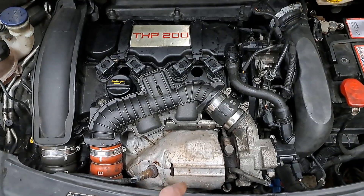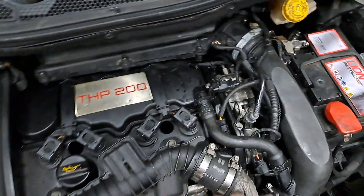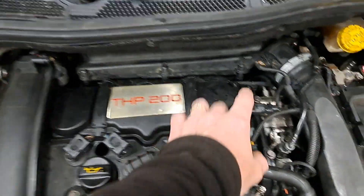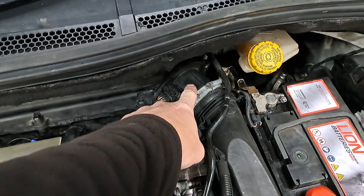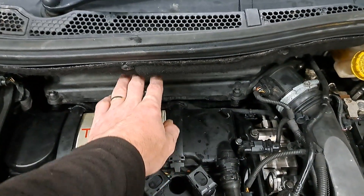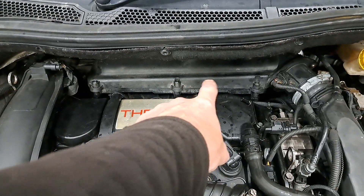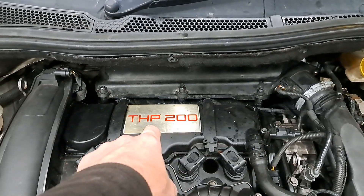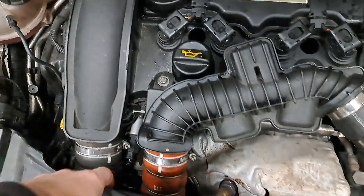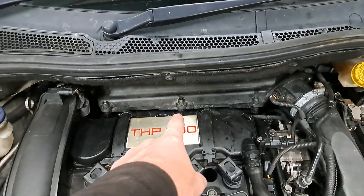Pressure variation too high. There are a few things this could be. The code means there is a difference between what the air mass meter is reading and what the pressure sensor in the intake manifold is reading. To get to the pressure sensor, you actually have to remove this air box. That over there is the intake air temperature sensor, which is to do with the fan — the actual pressure sensor is in the intake manifold.